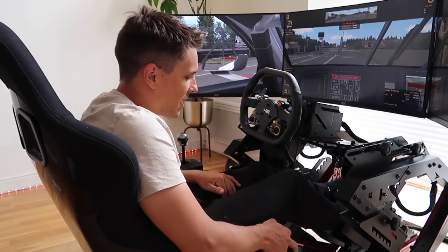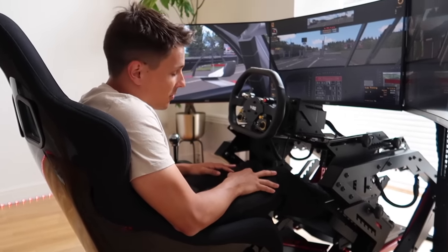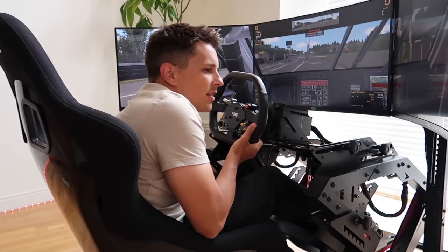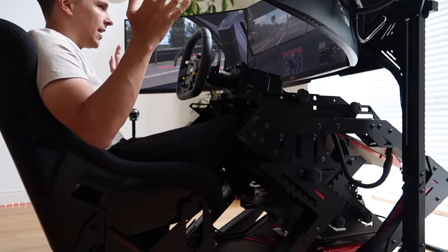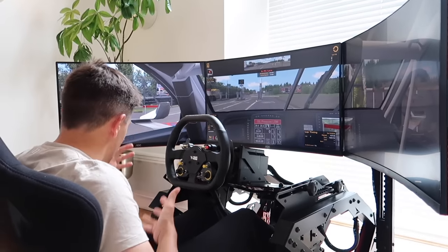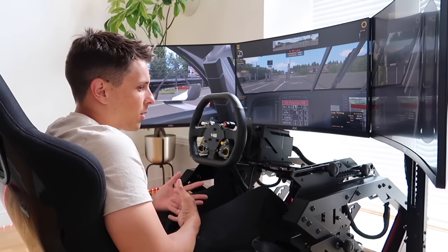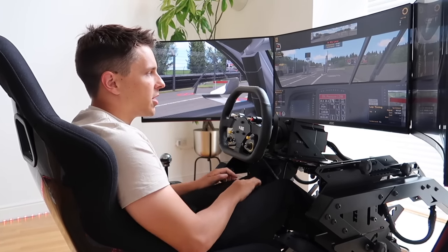First things first, we're going to try it in the GT position. I'm going to do a couple of laps around the Nürburgring — well not a full lap, you'd be here all day — but I'm going to have a little go so you can see my driving position. After that we're then going to do the formula position, so we're going to switch from one to the other. I'm in that GT style position with the triple display and I'm genuinely really comfortable.